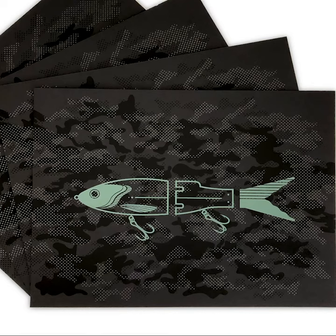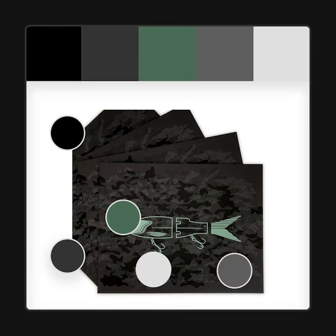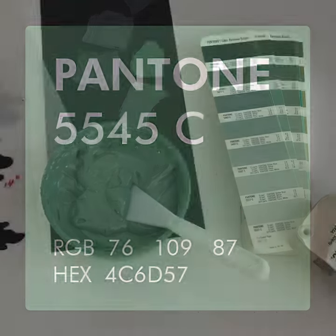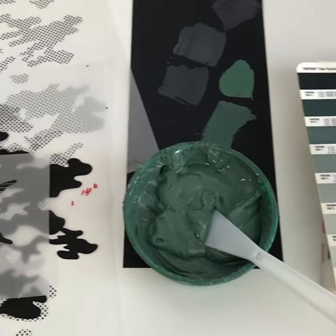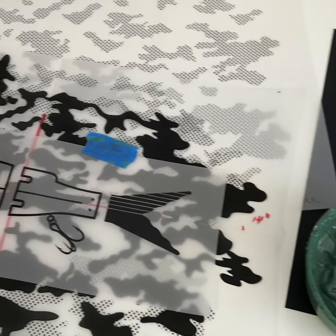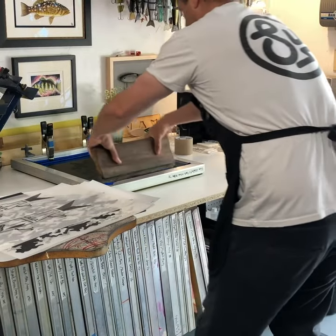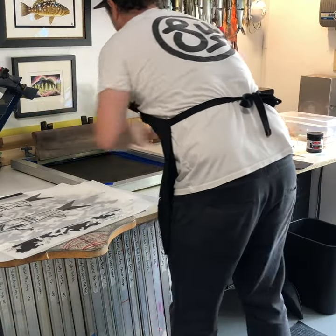Limited edition, hand screen printed, dark camo Glide Bait poster. This is a three color poster screen printing jet black ink on black paper.